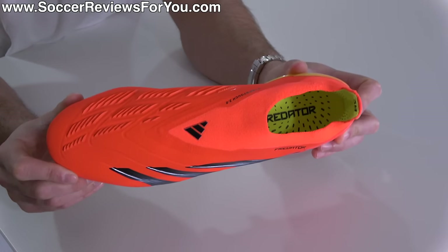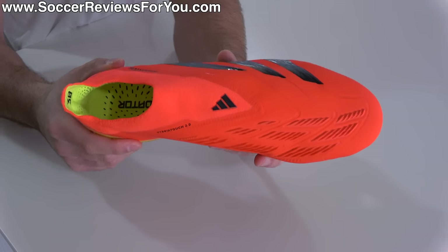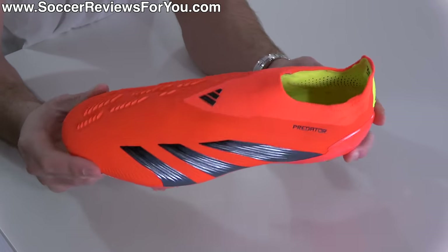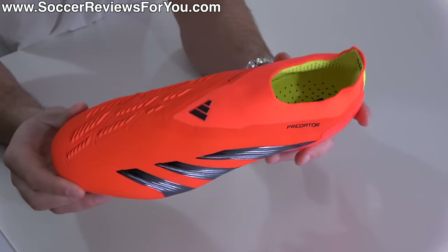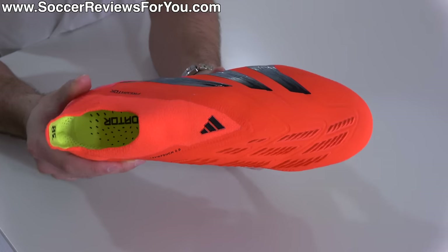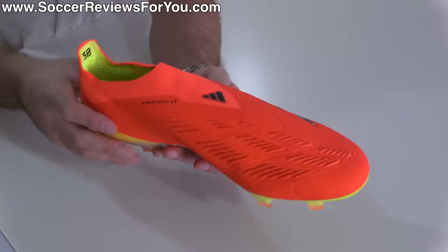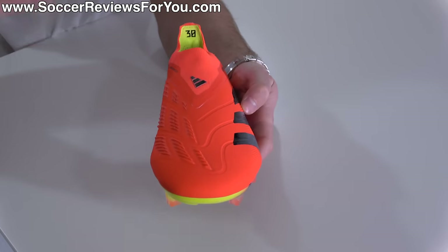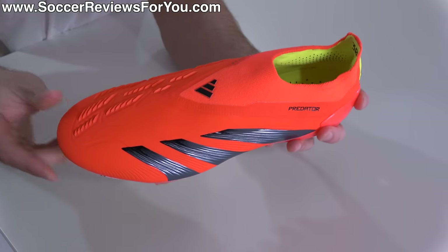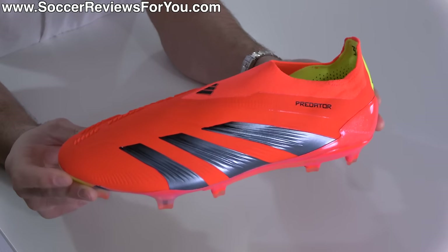As far as Adidas laceless football boots go, I think the Copa series — even though they've never really been the most popular — have always had the best shaping to them. And I really feel like they've taken that and moved it into the Predator this time around. At the moment, the Copa Pure 2 doesn't actually offer a laceless model, but based on the silhouette of this new Predator 30, it's pretty clear that this kind of takes over for Copa Pure Plus and Copa Sense Plus before it in terms of overall shaping. I honestly prefer the shape of these over the Adidas X, in terms of giving you that nice tight one-to-one wrap around your foot. The Predator is by no means classified as a pair of speed boots, but if you really want that perfect wrap, second-skin feel, I think the shaping of this Predator 30 is some of the best we've ever seen from Adidas as far as their laceless boots go.